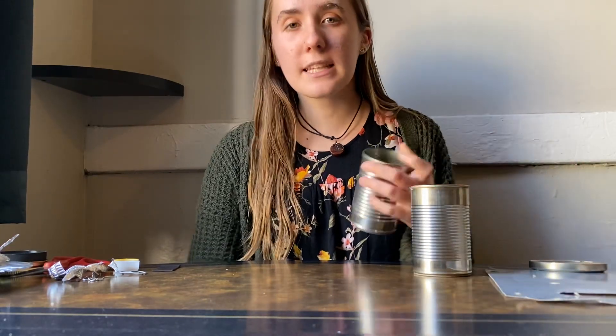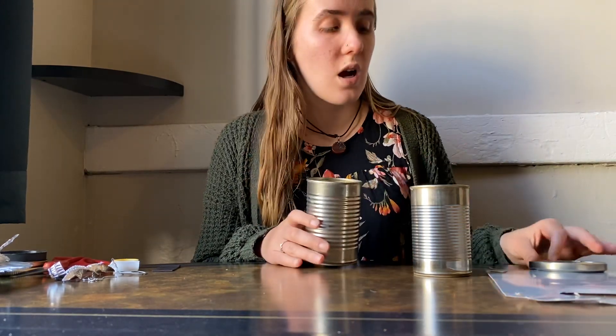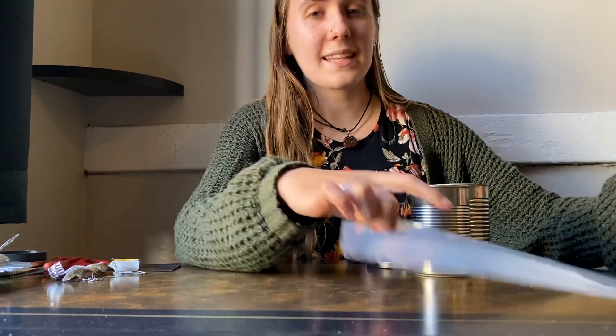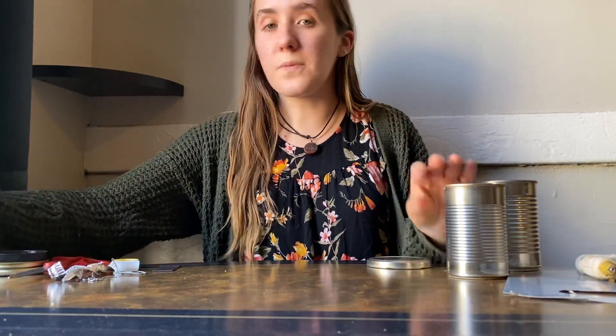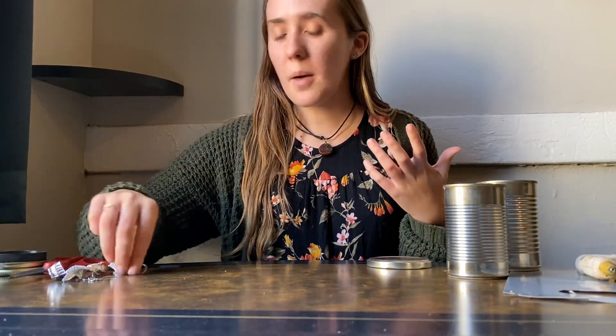So what I'm going to be using — you're welcome to use anything. I have two tin cans. When you're prepping these, make sure you have a parent or a guardian help you take off the lid, and you can also sand down or scour down so that you don't have any sharp edges. I'm also going to be using a metal lid. I have this shiny paper that came from another food packaging, so I didn't go out and buy this. I also have some aluminum foil from some food packaging. I'll be using a tab from one of these tin cans.